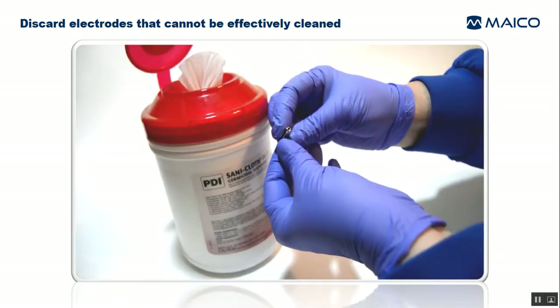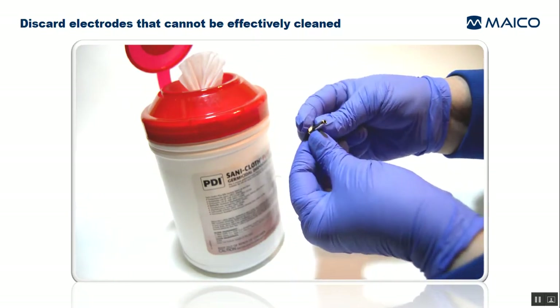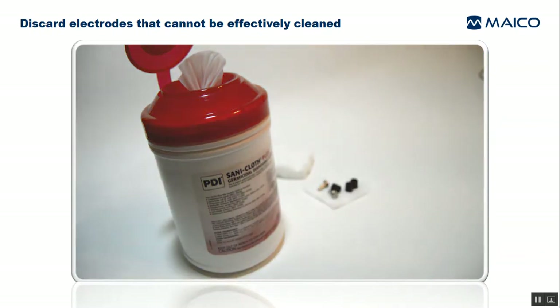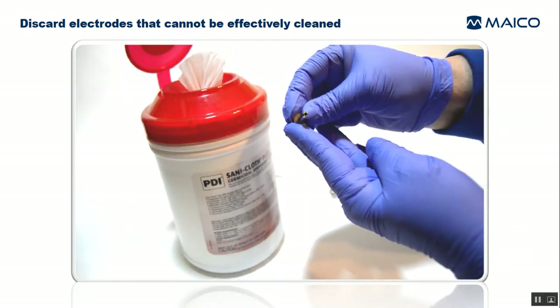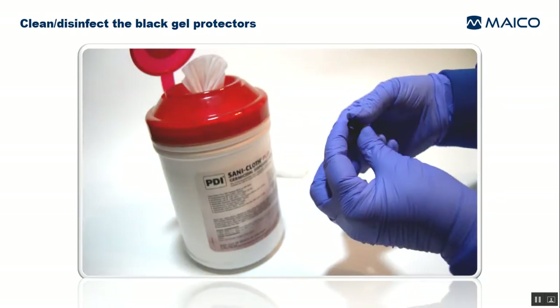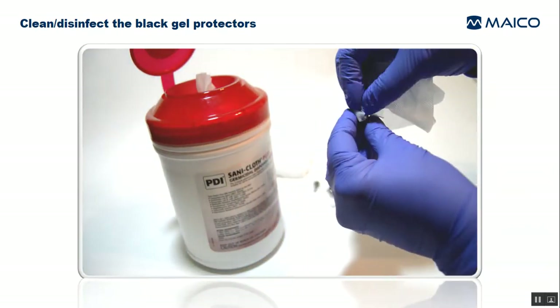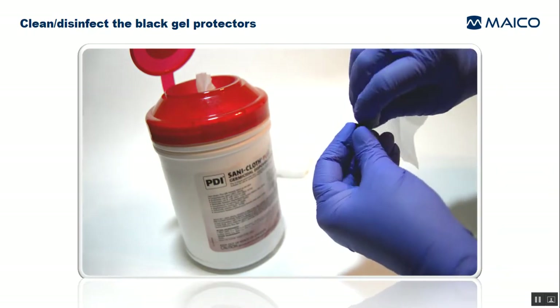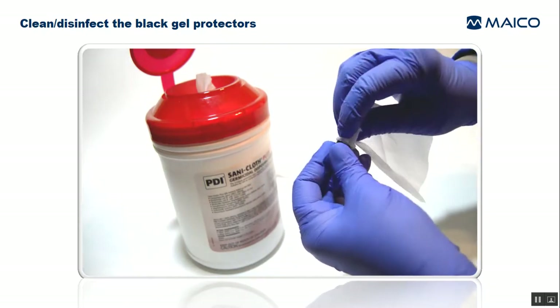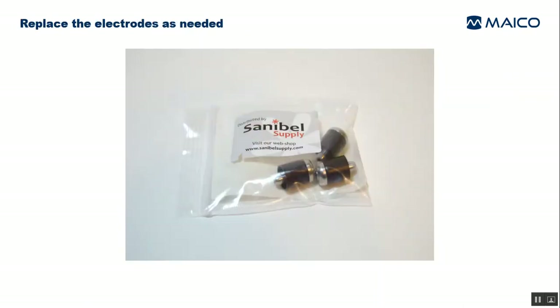Look down into the cavity of each of the electrodes to see if there is visible gel or corrosion inside. If anything is visualized inside this cavity, then replace the electrode because it's not possible to effectively clean in this small diameter shaft. Inspect inside each of the black gel protectors. If debris is visualized, use a folded up disinfectant wipe to clean out any residual gel. Then after cleaning, use a clean disinfectant wipe to continue the disinfection process. Allow them to dry completely. If the electrode cannot be cleaned effectively, then replace it with a new one.